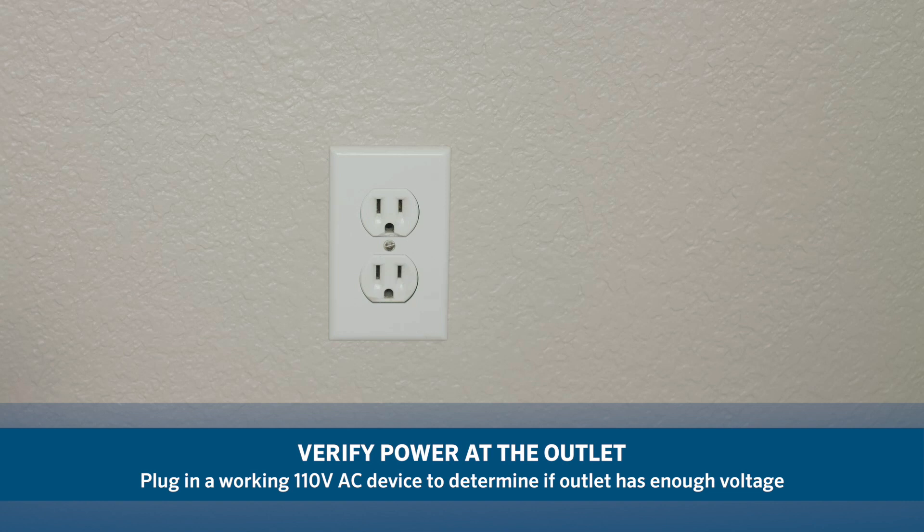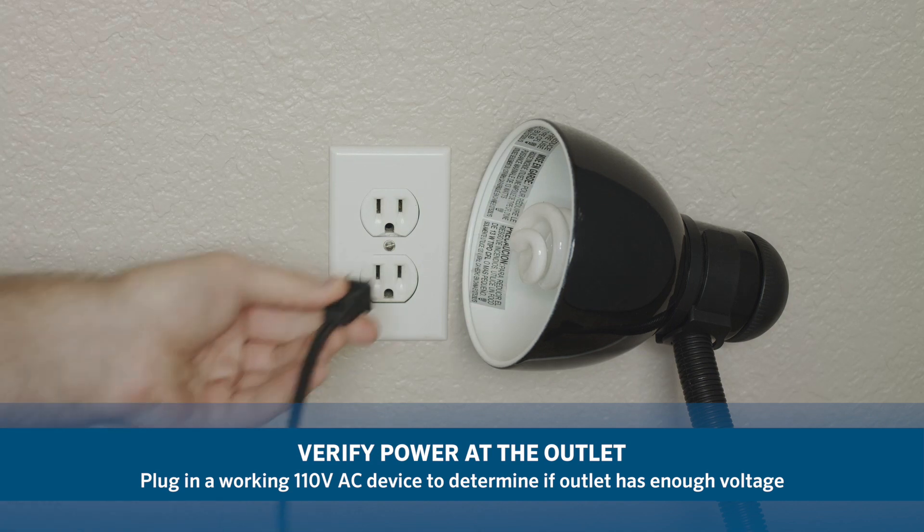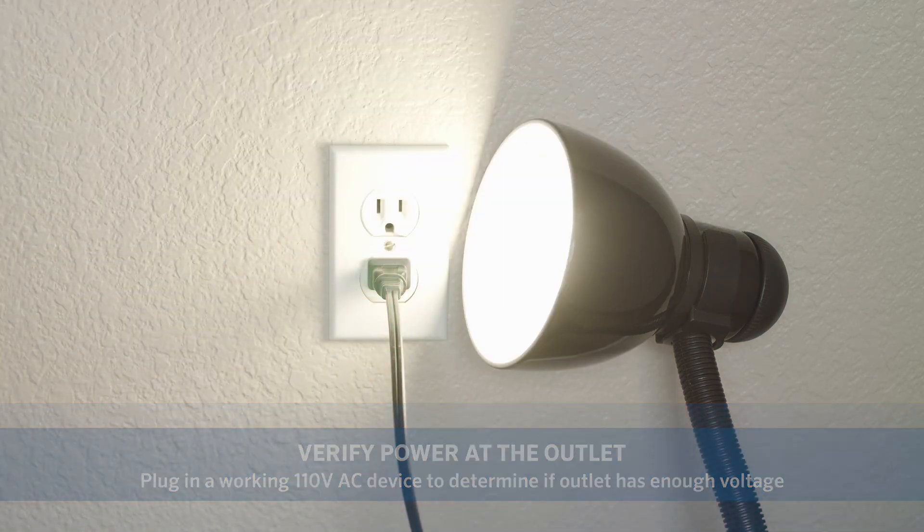Check the power source by plugging a lamp or radio into the wall outlet to verify that there is power at the outlet. If your controller is not plugged into a wall outlet, the power source is hardwired.